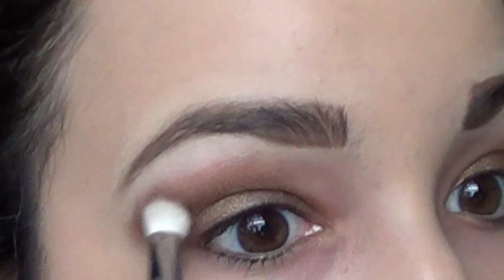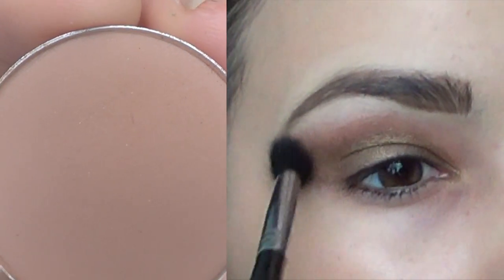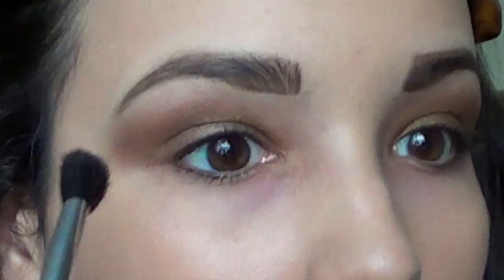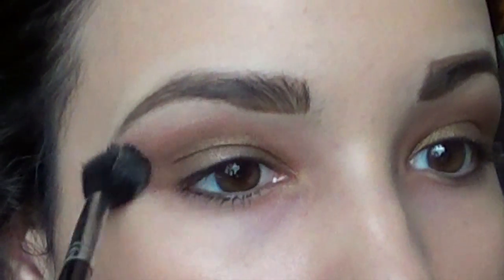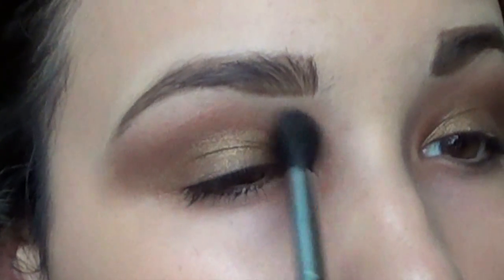Just start building up the color in an outward V into the inner crease. Next I'm taking Soft Brown from Mac — this is going to be our transition color to create that gradient. Get that on a fluffy brush and start blending out any harsh edges. You also want to take the brown on the inner part of your eye socket to really make the look dramatic and bring out the inner corner.